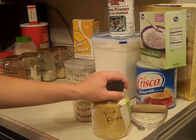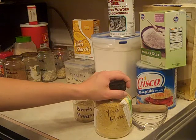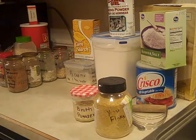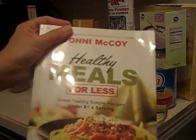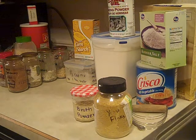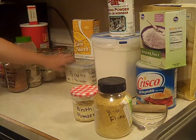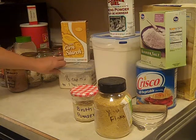All of the recipes that I use, I get from a book called Miserly Moms and another book called Healthy Meals for Less, both by Joni McCoy. She also has some other books out, like Miserly Meals. Her book series is really good — that's where I get all of my mixes information. Some of them I also find on Pinterest, of course.